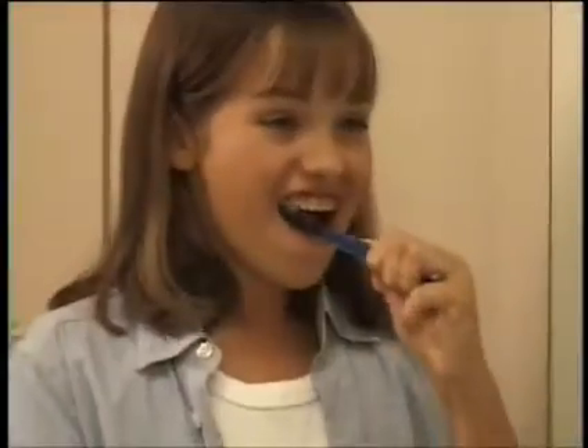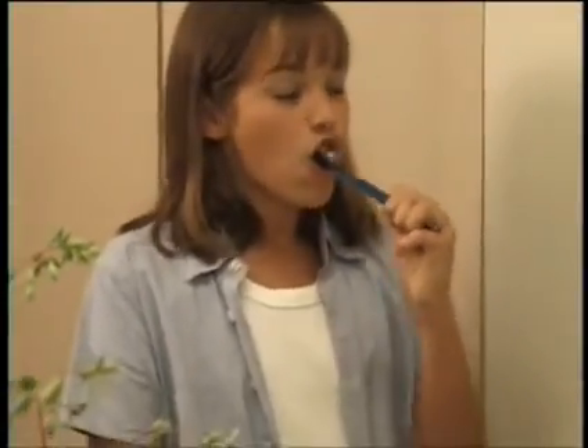Watching your eating habits and careful attention to your daily home care will keep your mouth healthy and keep those teeth looking good.